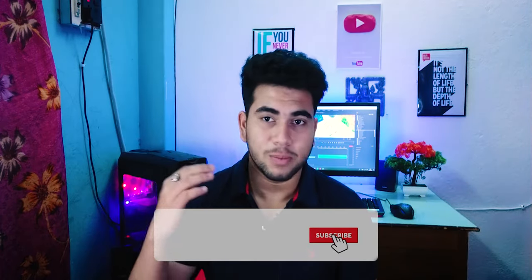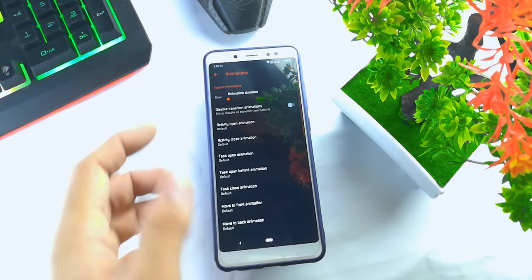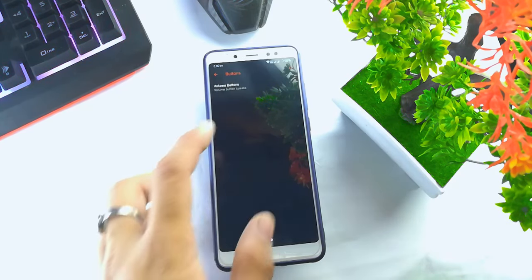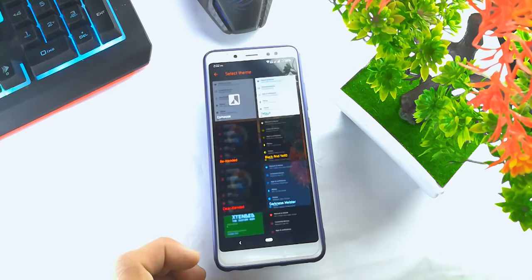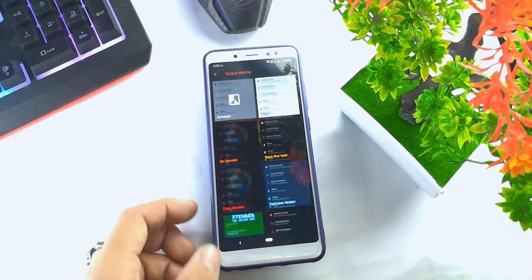First of all, this ROM is very good. There are custom options that you can see. You'll get a lot of customization options, and let's start talking about the features and what customization options you can see.